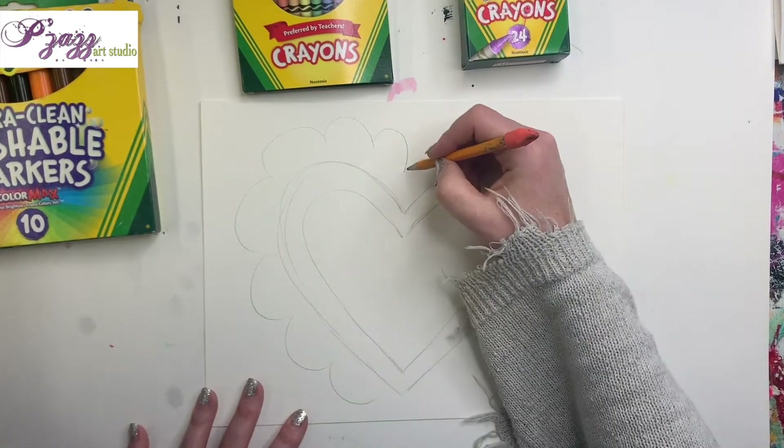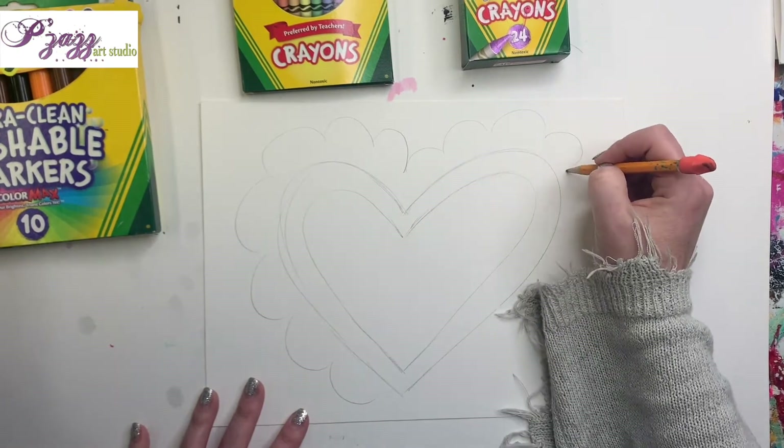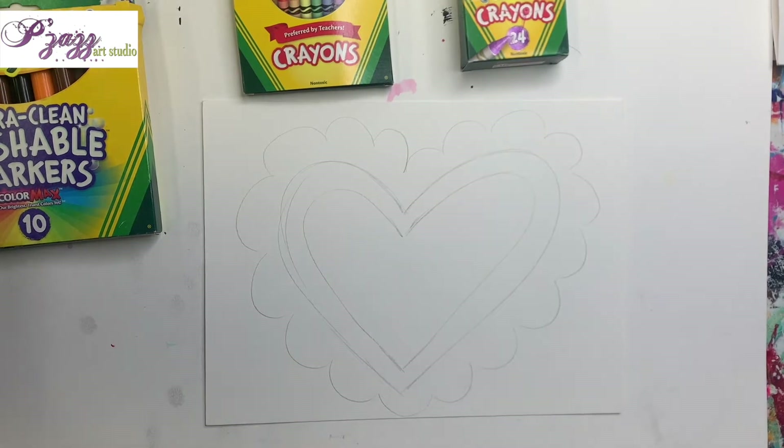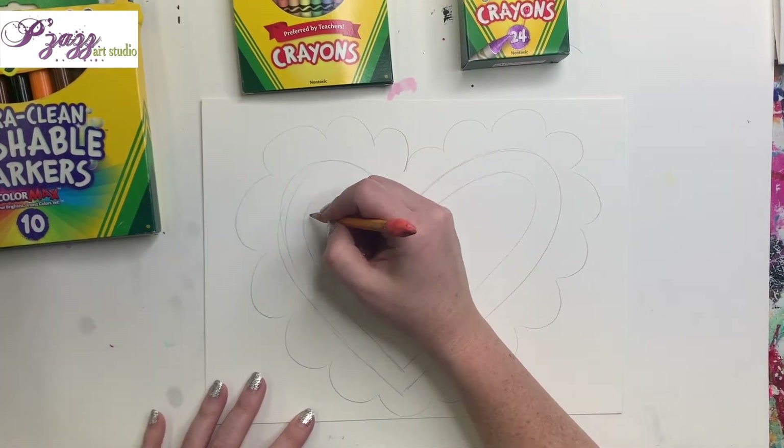Now we're doing some curves — check this out. Just curve, curve, curve, curve all the way around the heart. We're not touching the heart — it's on the outside. Lots of little curves.